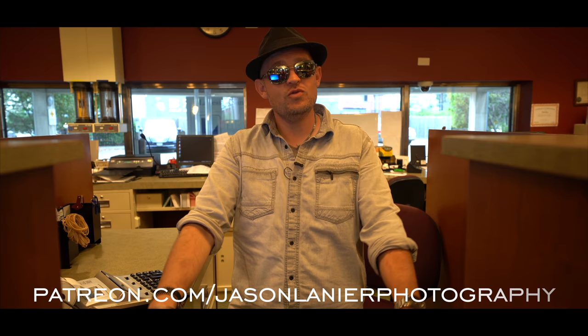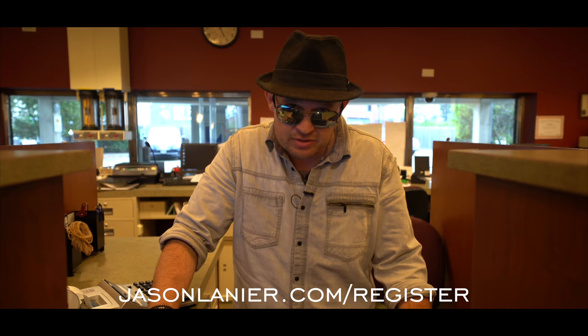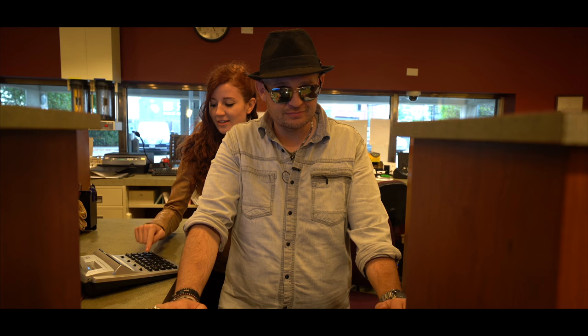If you want to continue this madness online, go to patreon.com/JasonLanierPhotography and you can learn online with me anywhere in the world. And if you want to see me in person, go to jasonlanier.com/register and you guys can come to a workshop near you. If you don't see one that's near you, send me an email at jason@jlpros.com and we'll set one up. So until next time, keep shooting, never give up on your dreams, and remember you only have one chance to get it right. Talk to you guys later, bye.